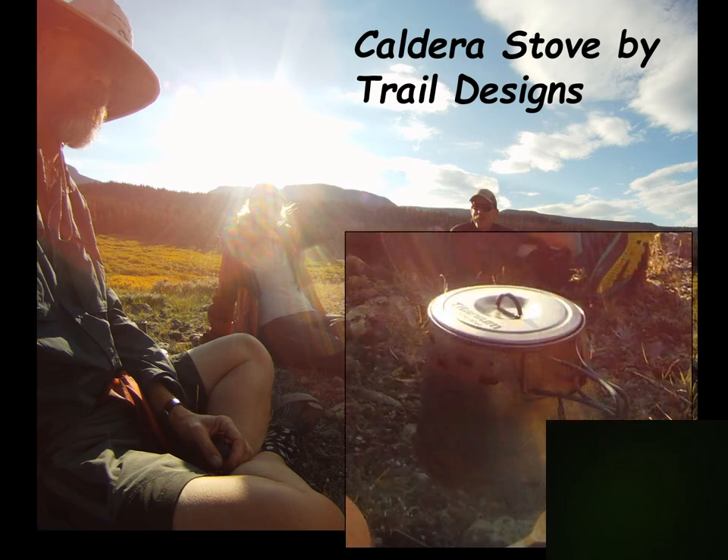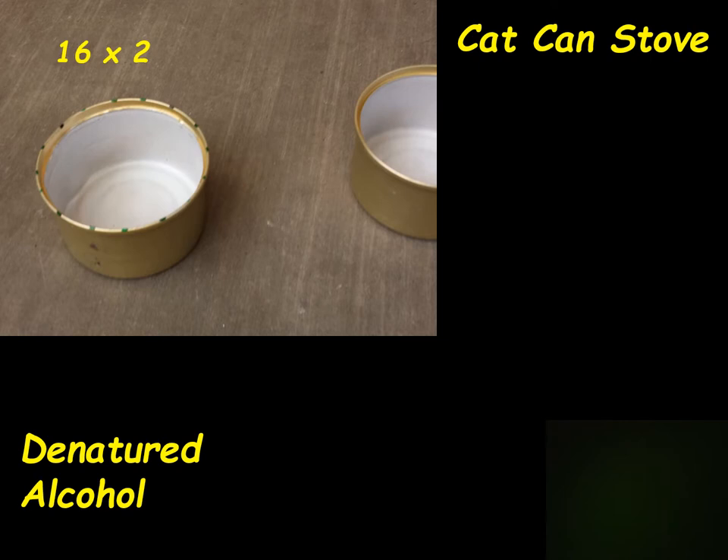This is the Caldera Cone stove by Trail Designs. What's different about this one is a windscreen designed exactly for a specific pot — you buy the windscreen for the pot you have, or buy them together. There's an alcohol stove down in the bottom. It is the most efficient of all alcohol stoves because the wind can't steal any of your heat. It's a very good system.